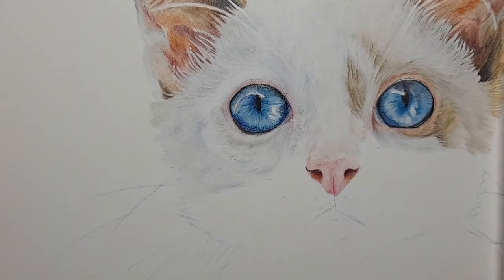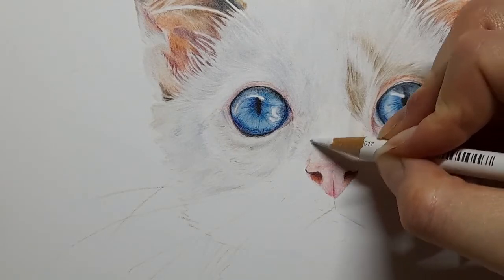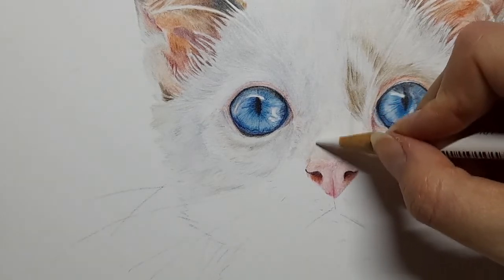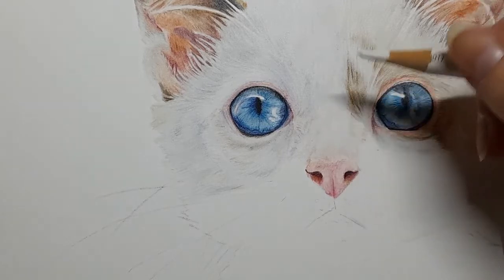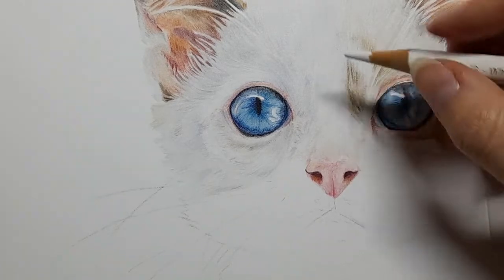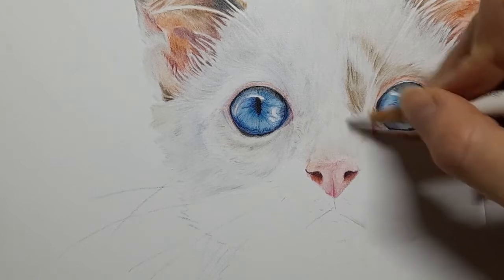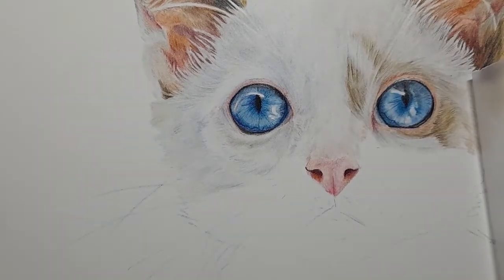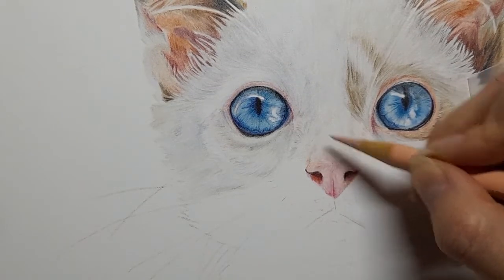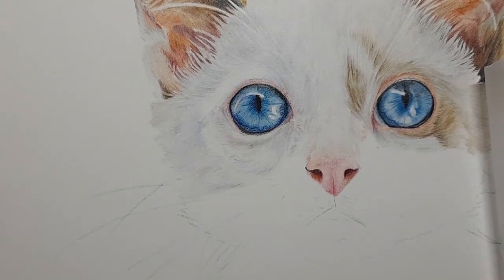I'm going to take the white and just go over this middle section. Even with this white pencil as I'm burnishing — burnishing is when we're pressing the white pencil over all these layers — I'm making sure it's going in the same direction the fur is going in. Beige red again, from this nose, to make it look seamless so the nose is just blending into that fur.